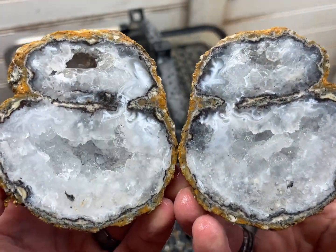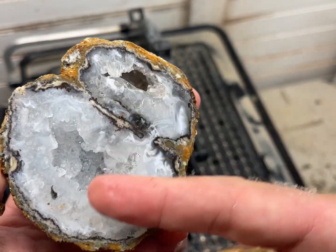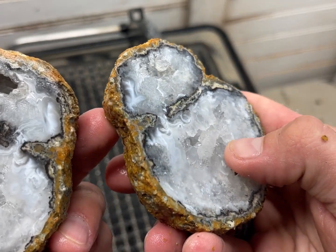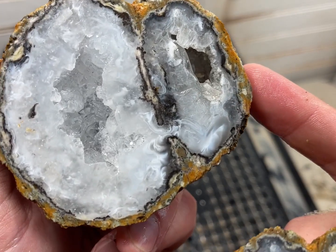Oh, yes. That is so pretty. Double on both of them. This one's just got, you know, it's a little more enclosed. But oh, my gosh, look at how this flows through there.